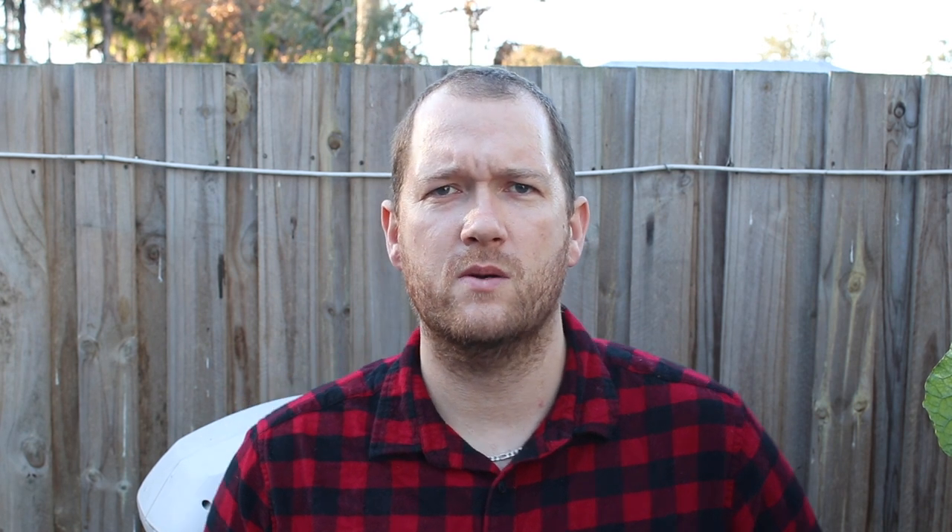They grow probably four or five times quicker than what they have in the soil patch, so it's a good comparison. They were all planted on the same day, so let's cut it out and we'll see how it went.